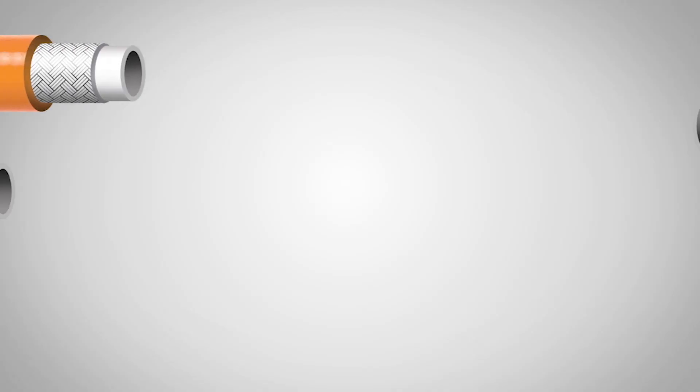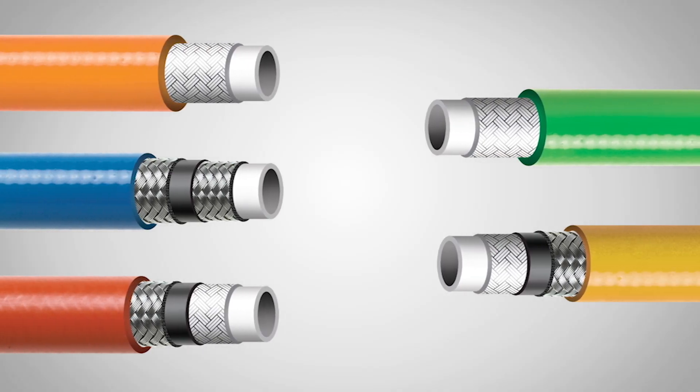And finally, thermoplastic hose, in comparison with a similar rubber product, offers a smaller outer diameter, more color options, and hoses can even be made in twin-line and multi-line configurations where the lines are bonded together.